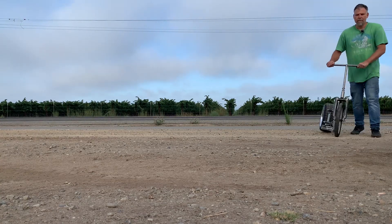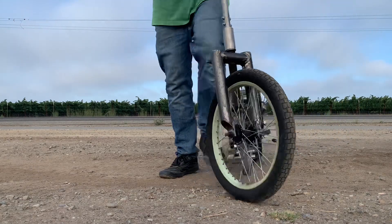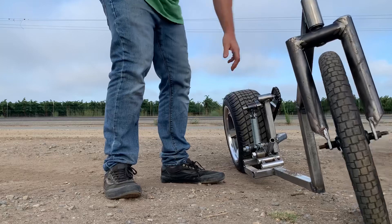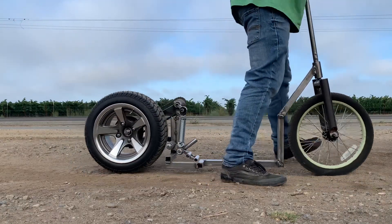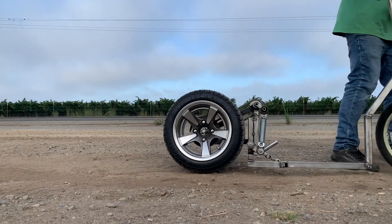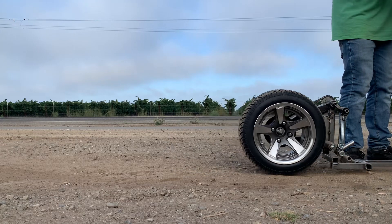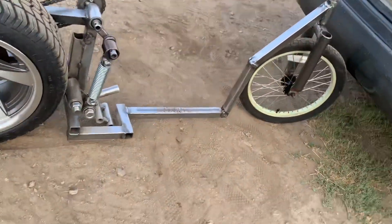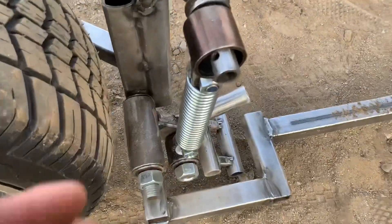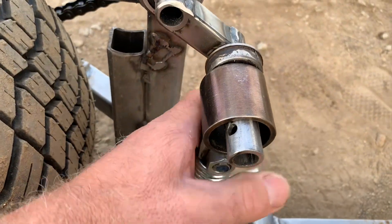Well, back to the shop. Oh boy — why did I have to make this so heavy? It's like a bearing fell off. Oh boy, oh well.